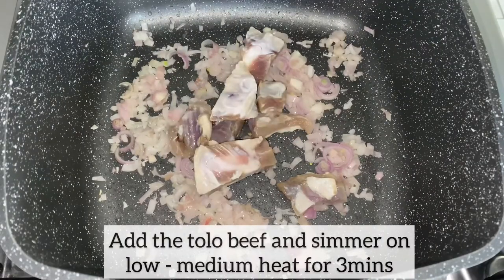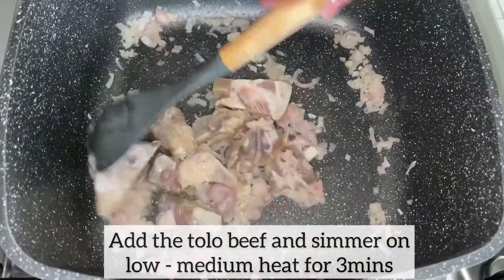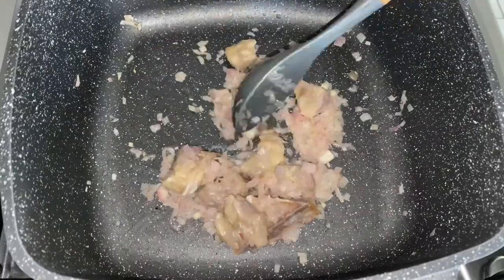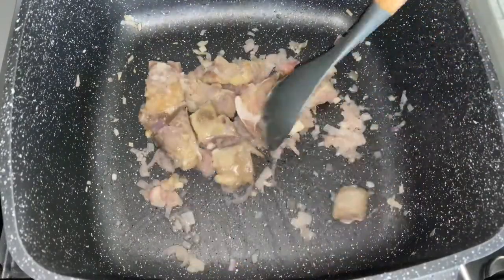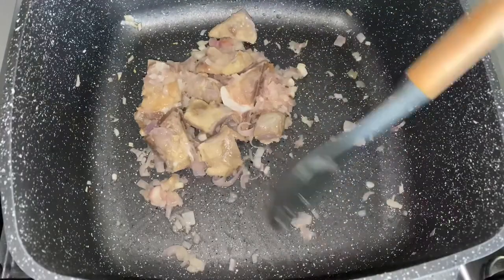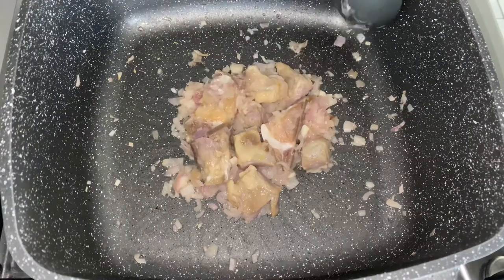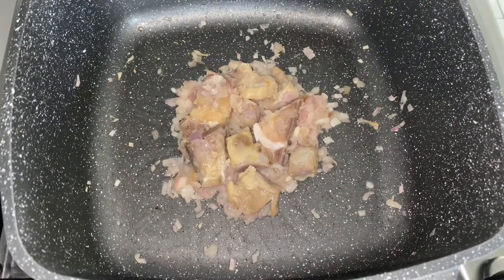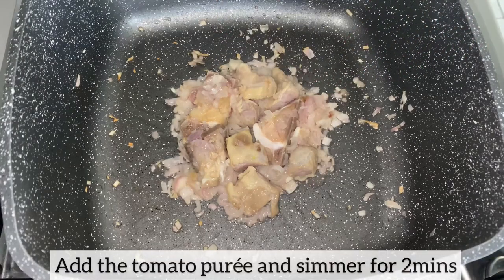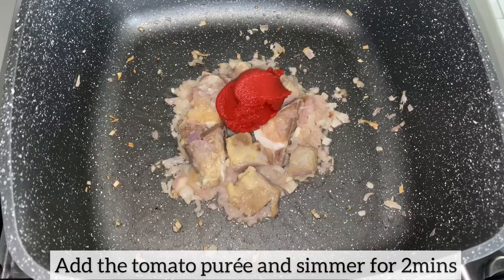This will allow the tolo beef to release its beautiful and delicious flavor. Tolo beef makes the perfect meat as a base for this soup because it doesn't have any strong meaty flavors and it is well cured and preserved. I purchased the tolo beef from my local Ghanaian supermarket. I am now going to add the tomato puree to the tolo beef and shallots, mix everything together, and allow this to simmer for two minutes.